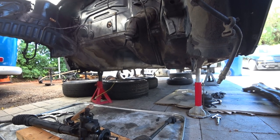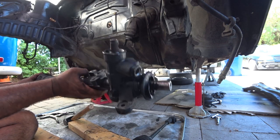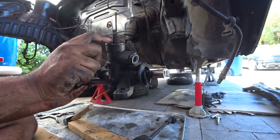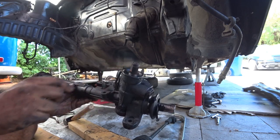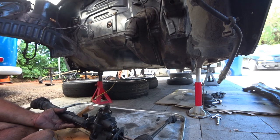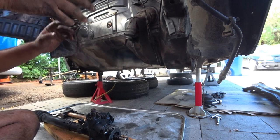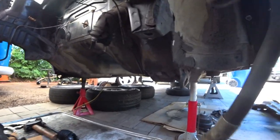The steering rack goes on only one way. You'll notice there's a flat spot right here — that flat spot is proprietary to this car, so it only goes on one way. That way your steering wheel isn't all wonky when you try to put it on.